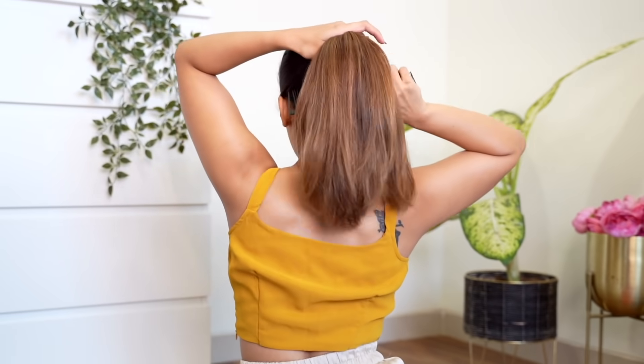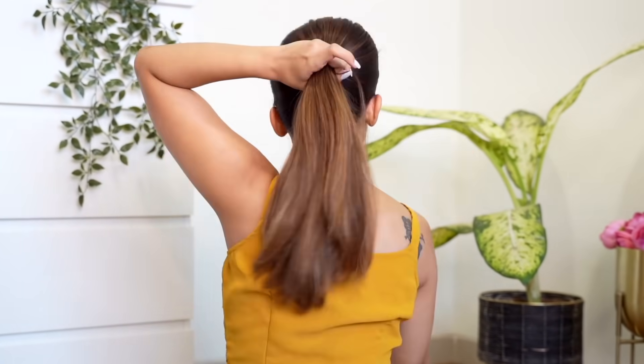For both the hairstyles, obviously you have to make sure that your hair is completely tangle-free and it has no knots. Then after that you take all your hair into a ponytail like this.